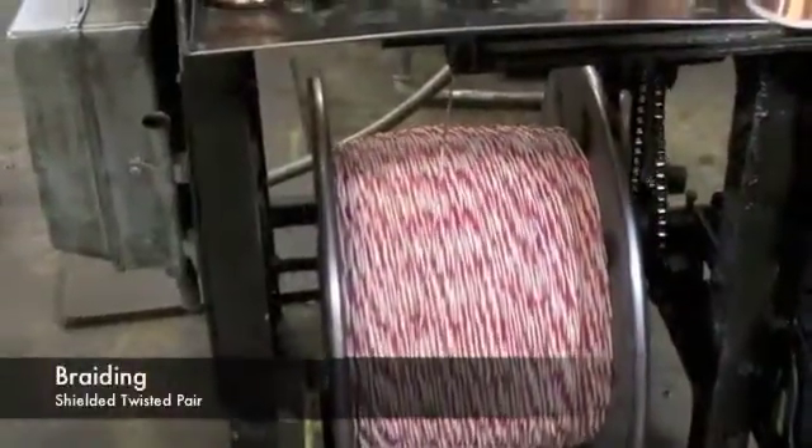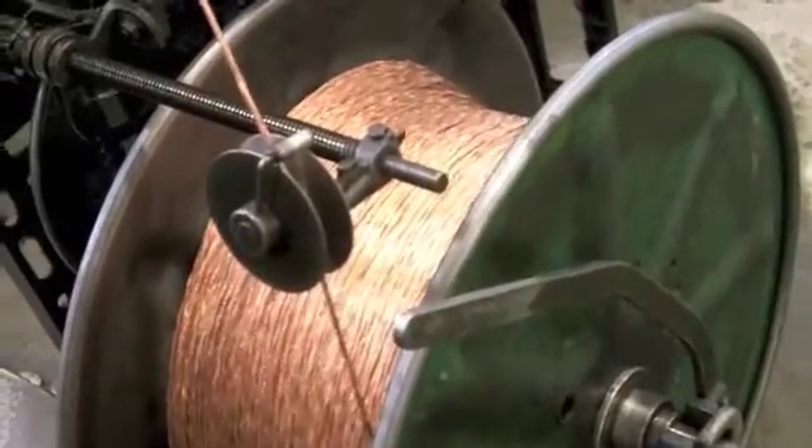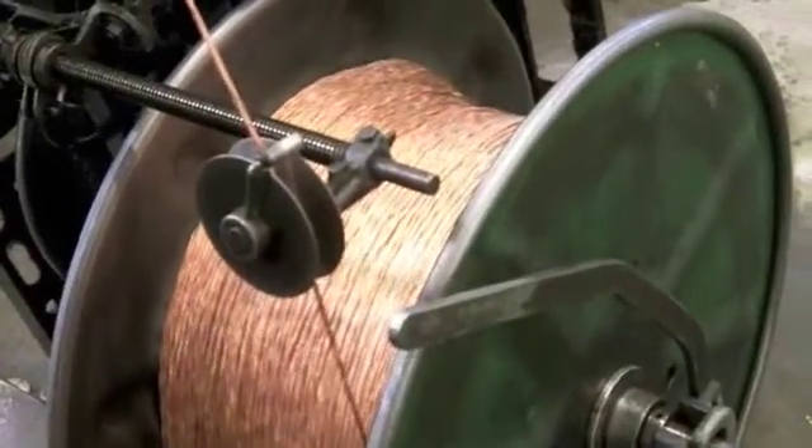Draka also manufactures a shielded twisted pair component for use within elevator traveling cable. Multiple conductors are twisted together and a copper shield is applied in a high-speed braiding process. The finished component is used for communication purposes.